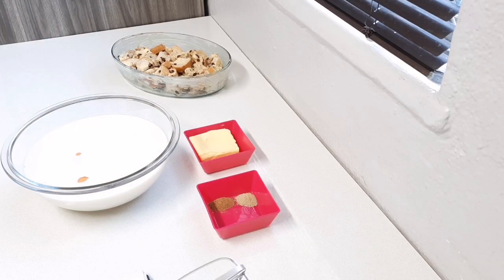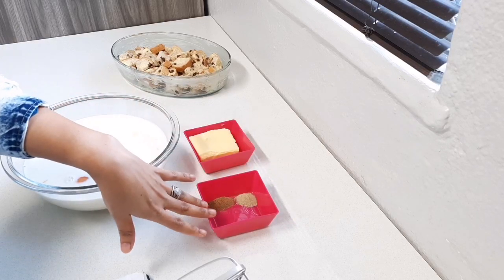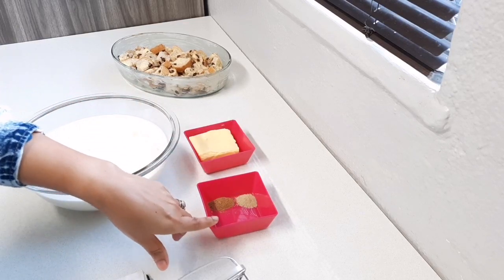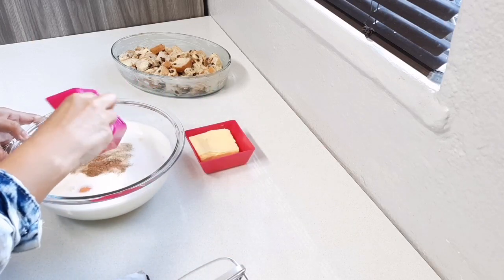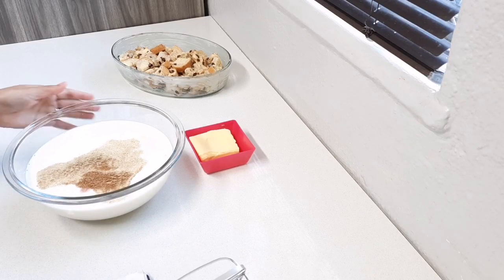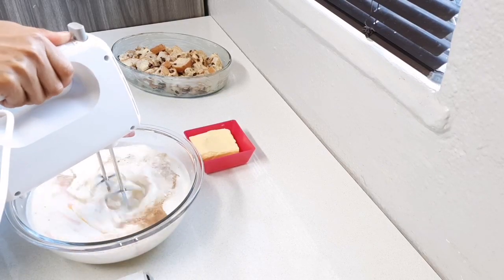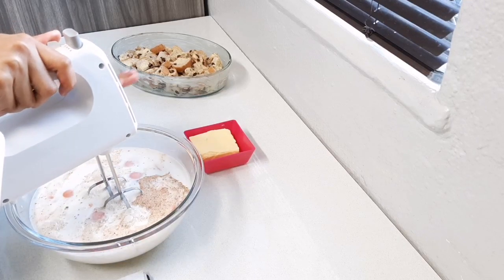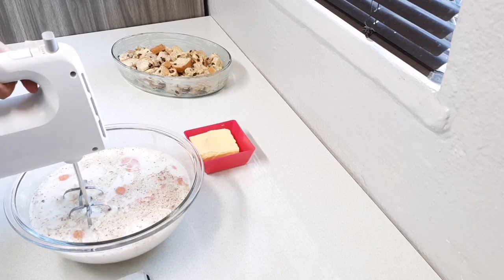I'm also going to add half a teaspoon of nutmeg and half a teaspoon of fine cardamom, but it is up to you — it's not necessary. Then I'm just going to whip this up until all my ingredients are nice and combined.